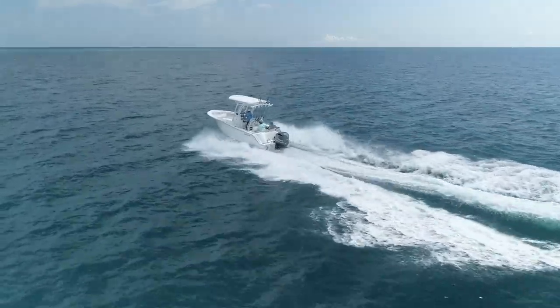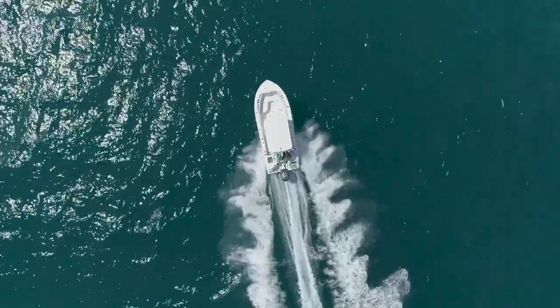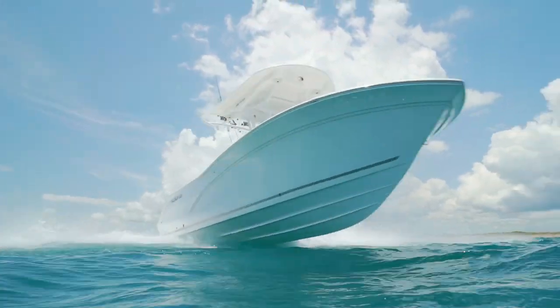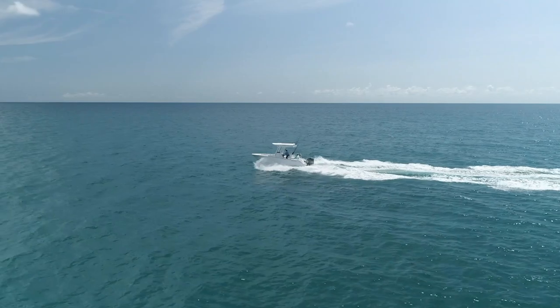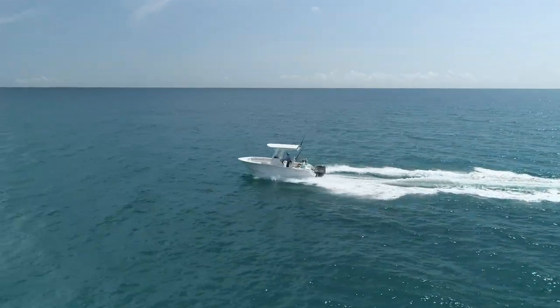Doing the math on this boat, 220 miles of range is a lot on a 22-foot boat. What that means practically is you can go to the Keys for a three-day weekend, spend the weekend on the boat, and never think about gas. You're probably not going to cross to the Bahamas, but what's important is not having to stop and refuel after every day's fishing.